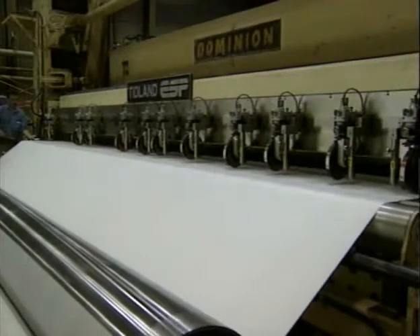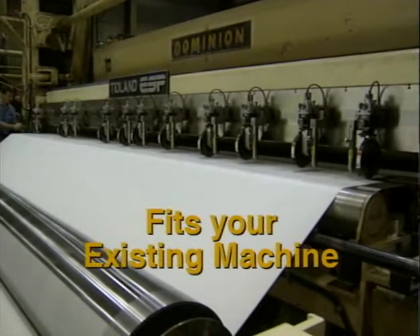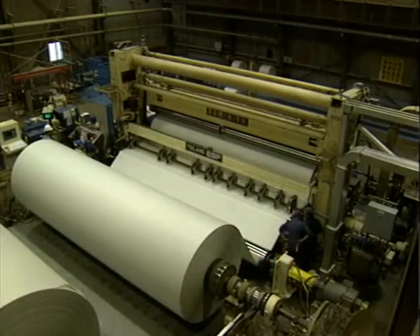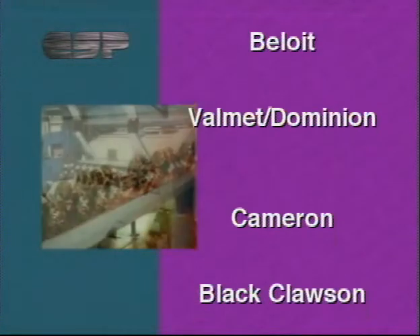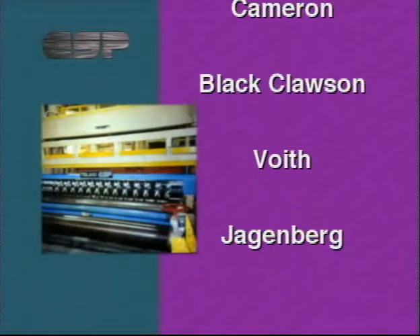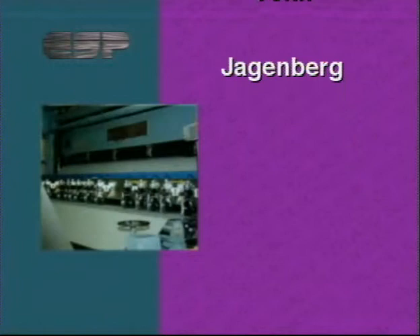Why is ESP so easy to install? First, it fits the framework of the existing machine in the vast majority of cases. Thanks to its versatility, the ESP can be retrofitted to almost any winder. It can be rotated through 360 degrees for vertical or horizontal web paths. And the compact, self-contained channels make it easy to adapt to center wind, center surface, or bi-wind machines.